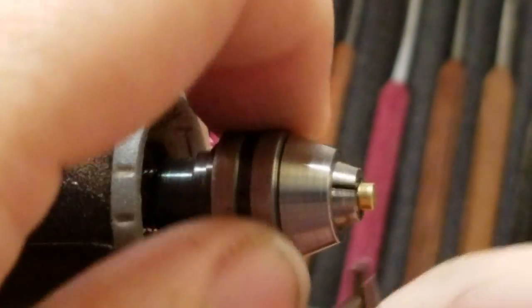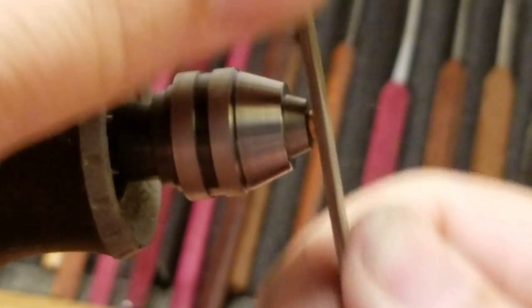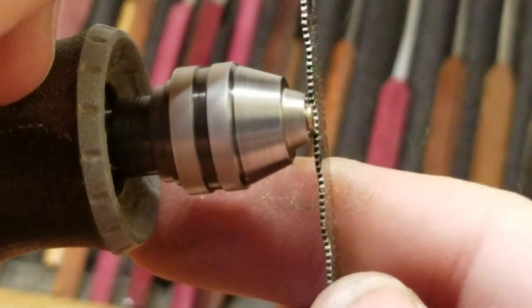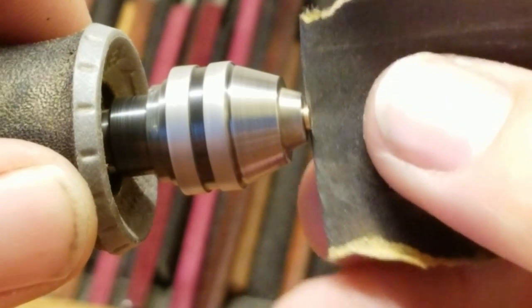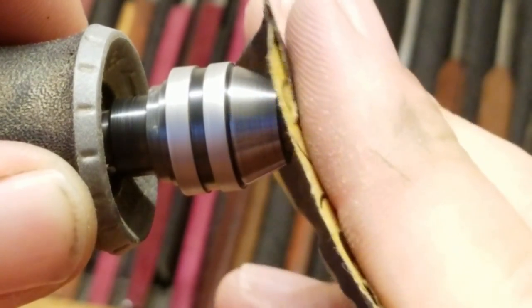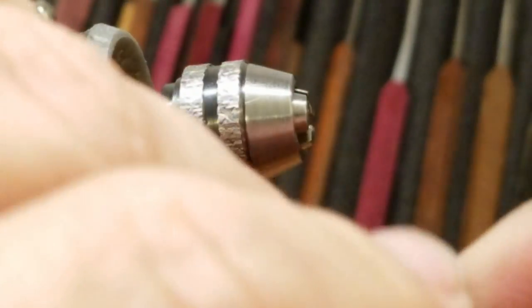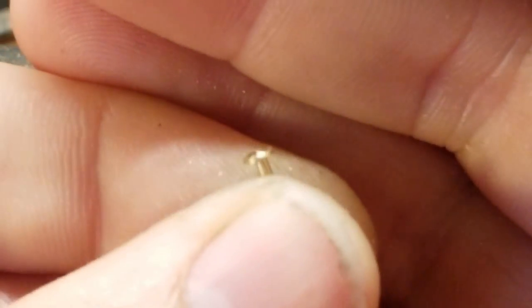This doesn't really matter much if we don't have it centered perfectly, because all we're doing is taking length off the pin. Get a nice sharp fold on your sandpaper and sand off the excess material. We've now got a nice sharp lip on this, so that will catch nicely.